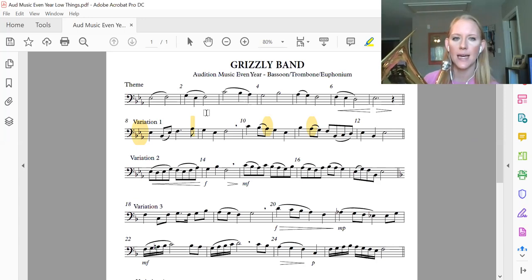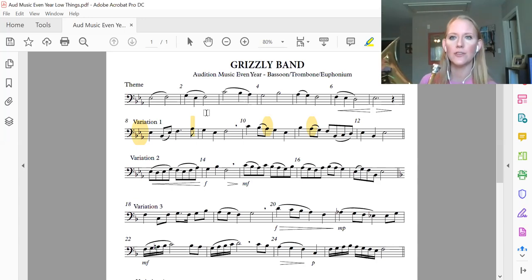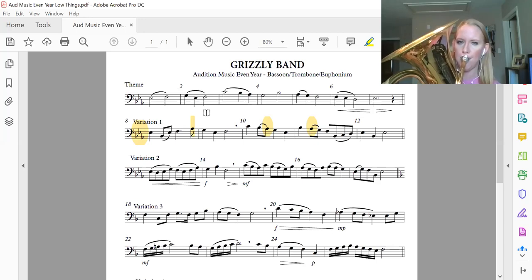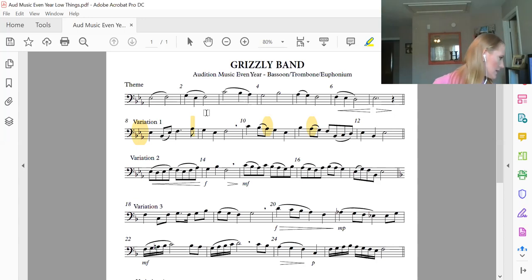One more time — say it, then join me for the first two measures. And one, two, ready? Same thing as in measure one: you don't want to drop that half note.